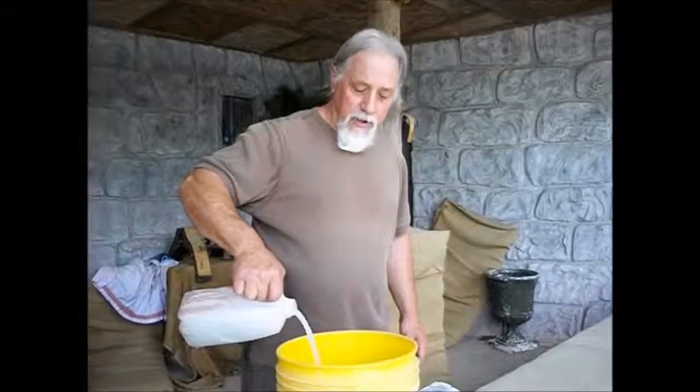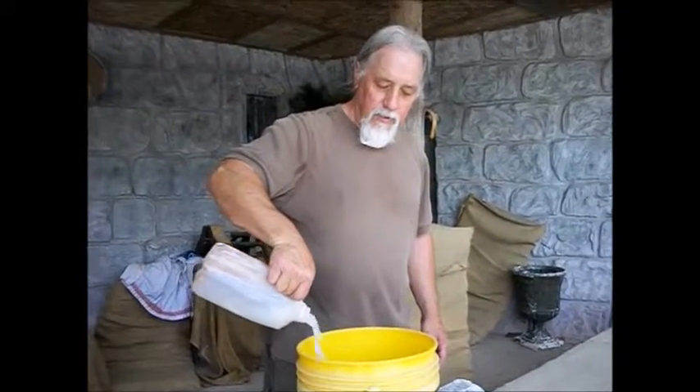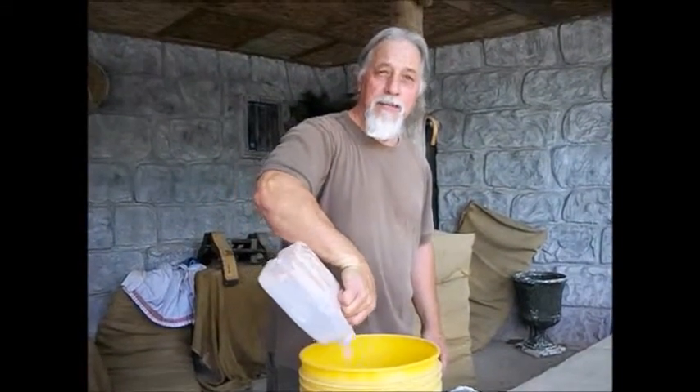This one is a Passion Play, which is in Eureka Springs, Arkansas, working with the potter here, Joe Smith. I know that's an unusual name, but somebody has to have it.